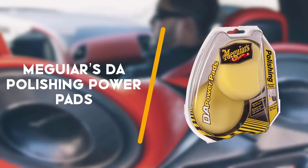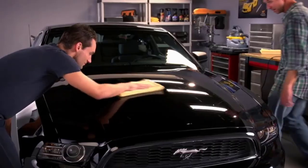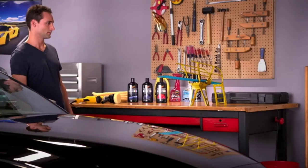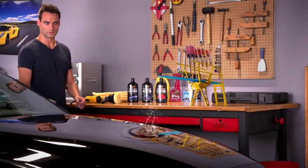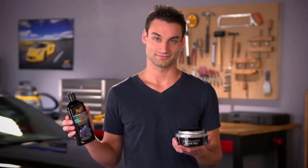To end with is the Meguiars DA Polishing Power Pads G3508. If you would like to achieve a soft and glossy finish after correcting the car's paintwork, then the Meguiars DA Polishing Power Pads G3508 is your best option. It is designed for light stains and small scratches that do not need an aggressive cleaning compound.